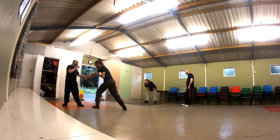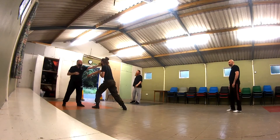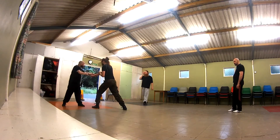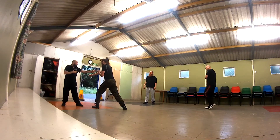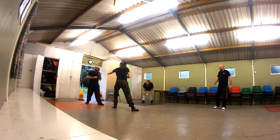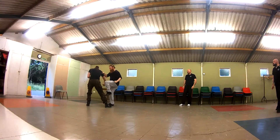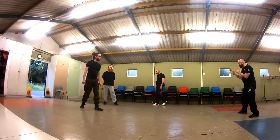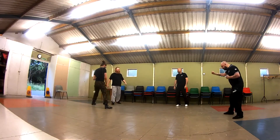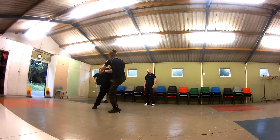I'm demonstrating moving slightly offline to avoid a punch while still staying in range, whereas the opponent is out of range because of the angle of the footwork. I continue to show them how the footwork works, then moving on to the students showing that same footwork with retaliatory techniques once the footwork takes you out of the way. I'm noting the robotic movement I've seen and want the flow of punches to be quick.